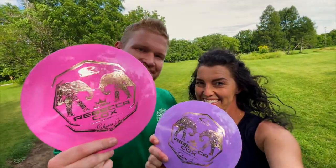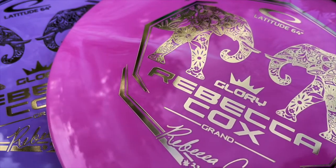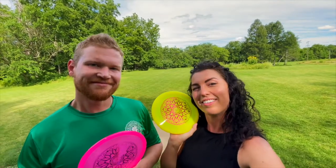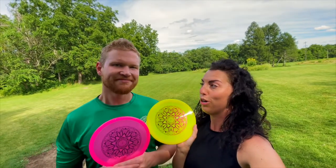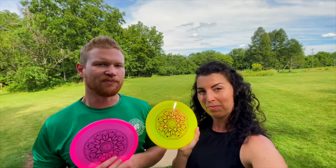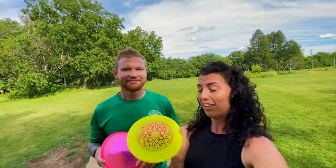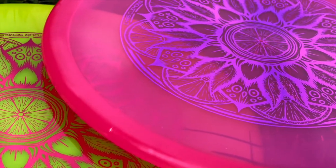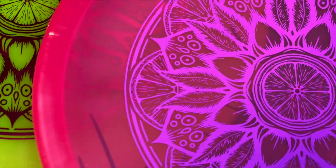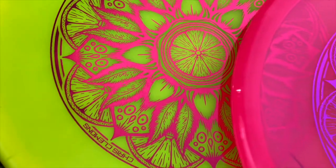The first disc we got yesterday was the Glory. The second disc that we got is the Chris Clemons Culprit. I'm excited about this one — I think they're Hybrid X so hopefully a little bit more stable than the other ones, but we'll see. This is probably the coolest stamp ever, and I had to get yellow because I wanted it to look like an actual lemon.